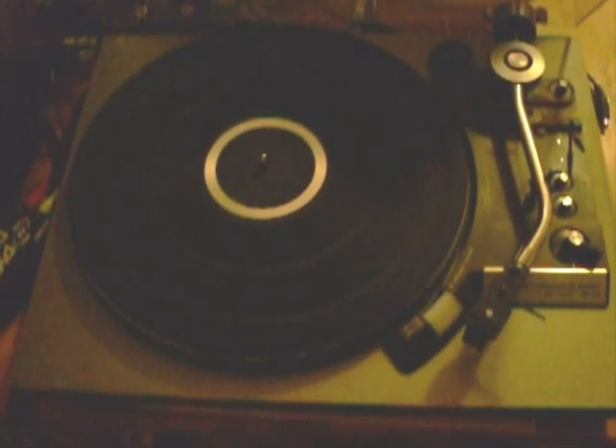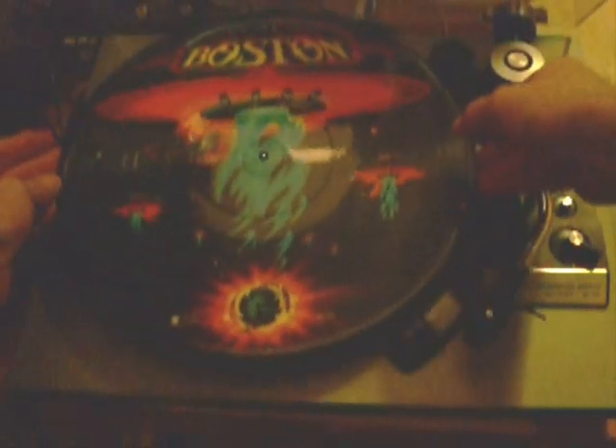Now there's an interesting LP. It's a picture disc — they put the album cover art right in the disc.